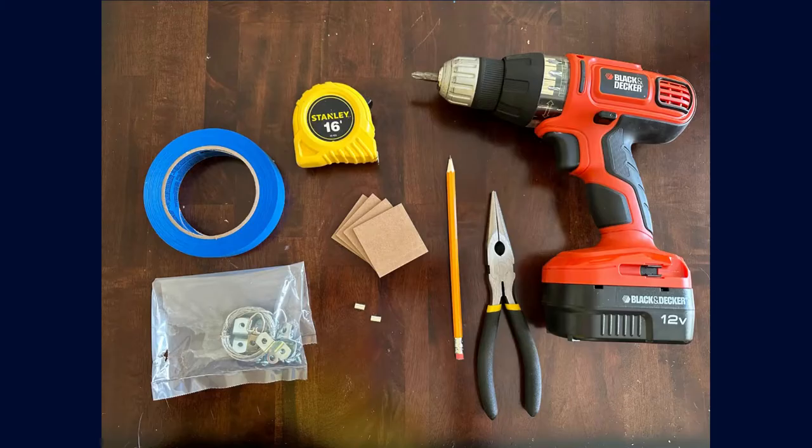You're going to need a few things to get started. First is painters tape, then a pencil and a tape measure. You'll also need a couple of tools: some pliers and a power drill. And what I have here are four squares that I use to space out the painting in the frame so that I make sure they're all equidistant from the edges and the art piece is centered.